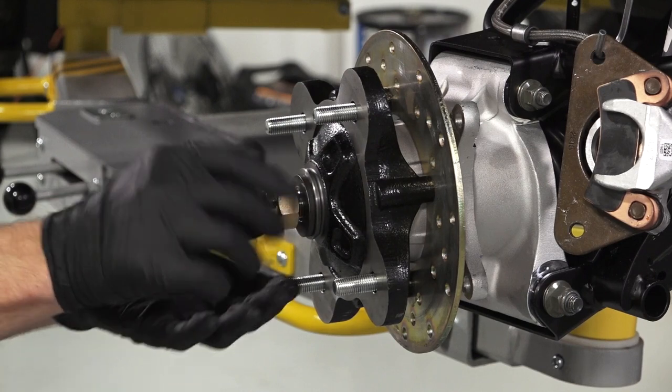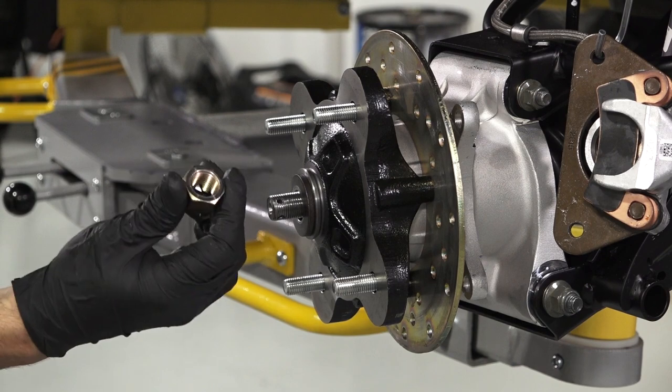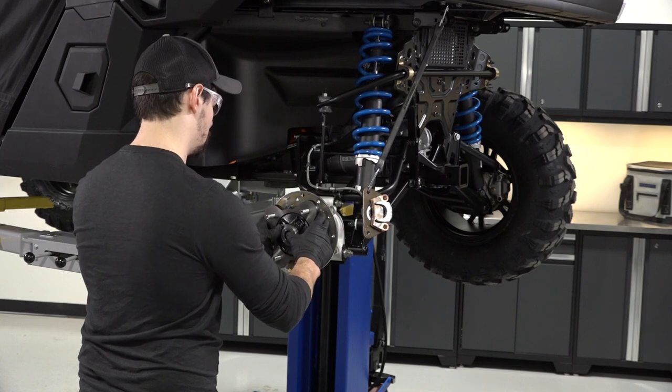Next, remove the castle nut and cone washer and set aside. Then, pull the wheel hub off the wheel assembly and set aside.